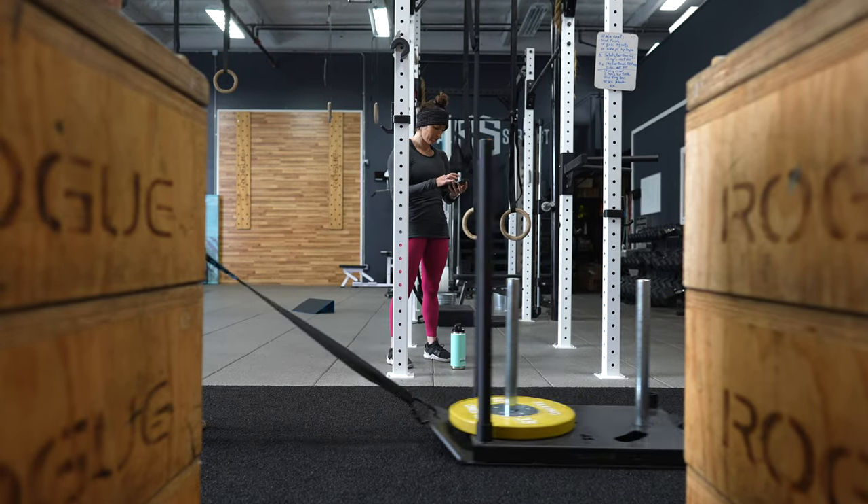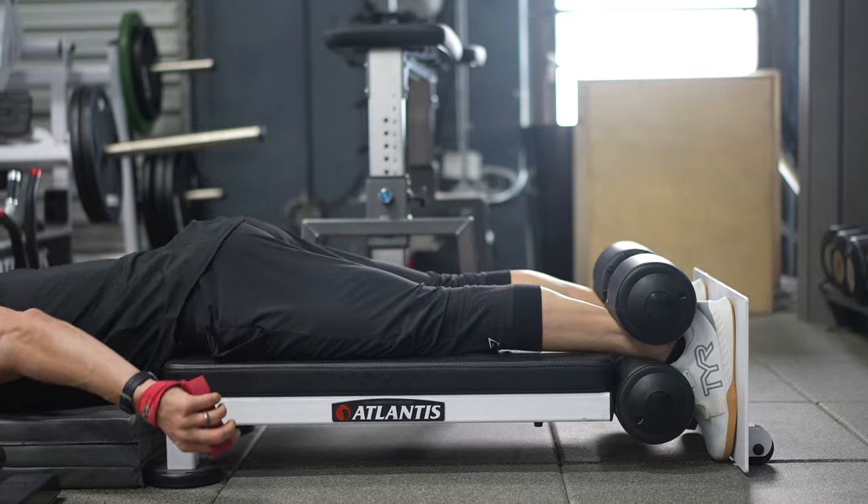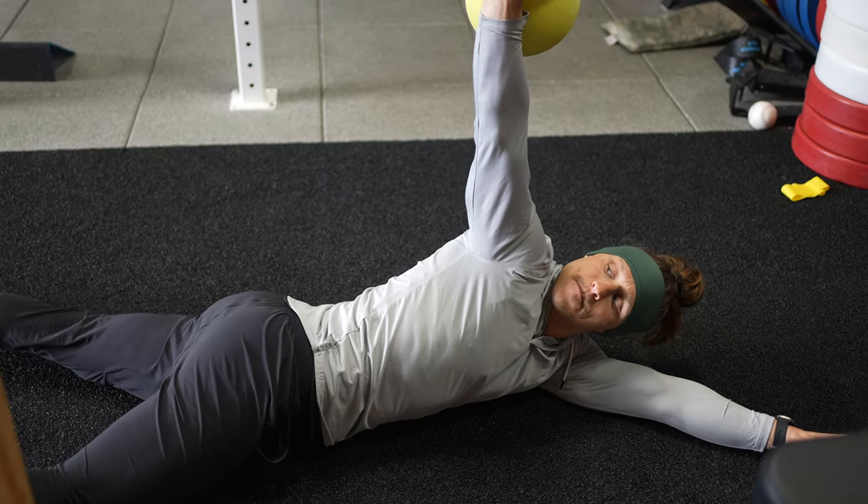It's leg day here at Functional Bodybuilding. I've been joined by a couple people in the gym, namely Shauna Guzman. We're going to hit this leg session together and I'm going to show you how I go through the leg session — what we're doing, the thoughts behind some of the movements — and hopefully give you some insight into training. This is another training breakdown from Functional Bodybuilding.